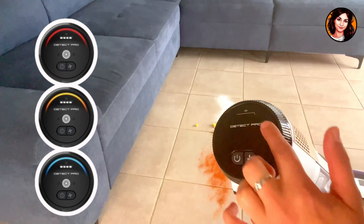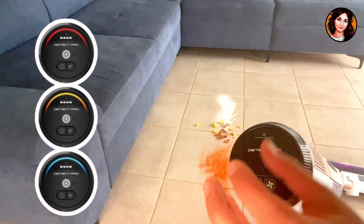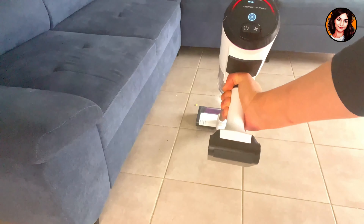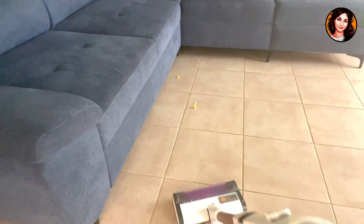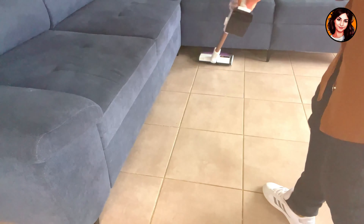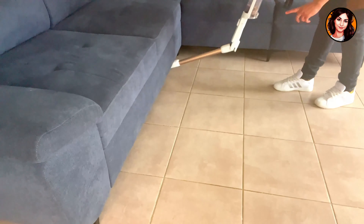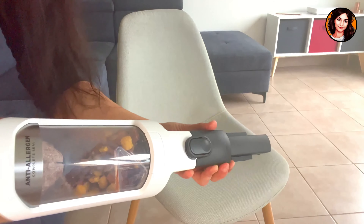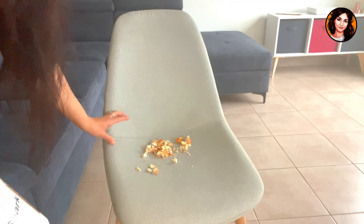There's an LED system at this level. When it's blue, the floor is clean. When it's red, it's very dirty. And when it turns orange, it means the dirt is being vacuumed. I'm going to use the small accessories so that you can see the color change and that it detects dirt very well.